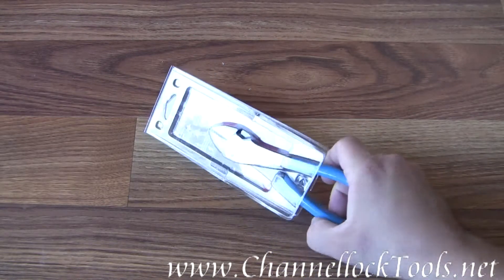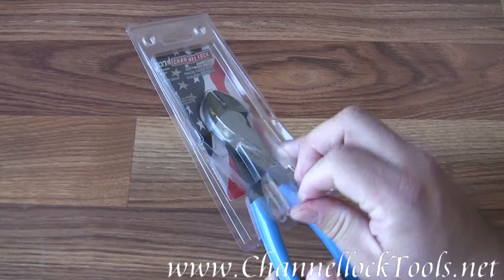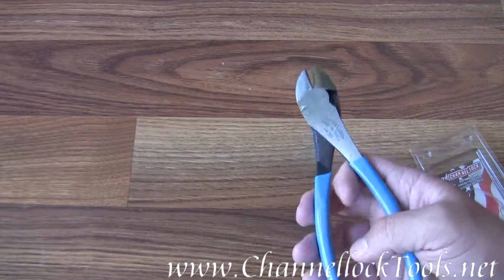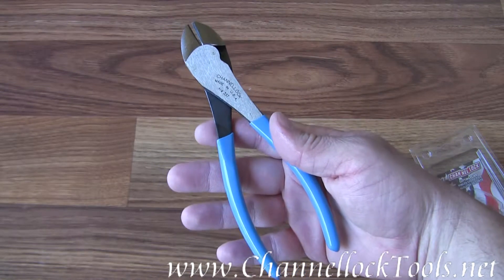This is the Channel Lock Model 337 7-inch cutting pliers. They were made in the USA, weigh 9.1 ounces, and have an overall length of 7 inches.